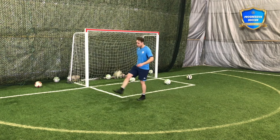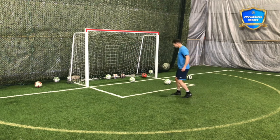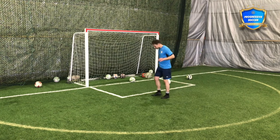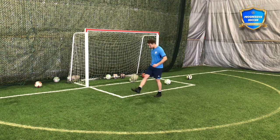Start with juggling. Your goal is to get 25 touches on each body part. What do I mean by that? 25 right foot, or your stronger foot.